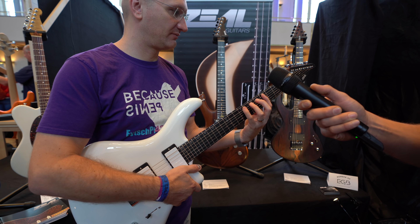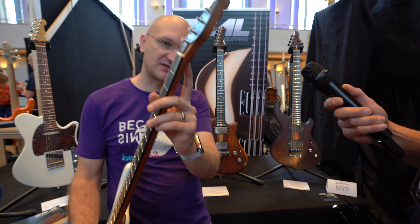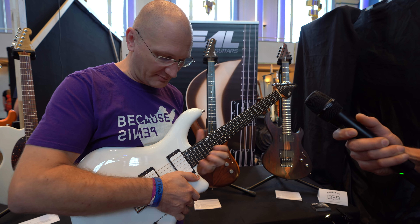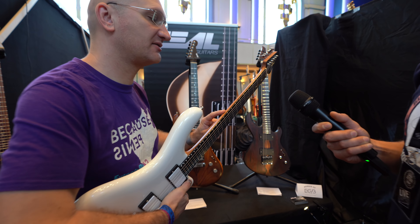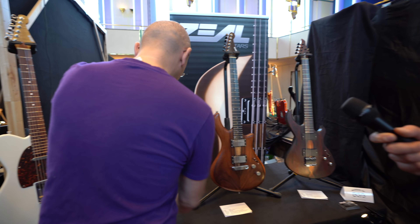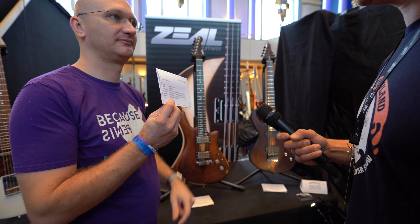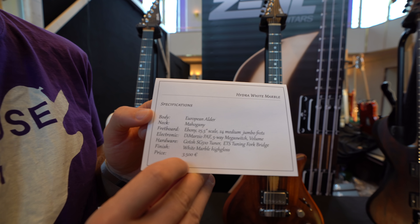It definitely reminds me of the Ibanez Joe Satriani — one of the nicest guitars to play because everything is just smooth, kind of melts into your body. We have a tiny tiny guitar heel here — the high frets are super easy accessible, up to the 24th fret without a problem. Little silver dots in the side, and they are centered — because Zeal Guitars knows what they're doing. Price point — this one goes for 3,400. Actually it's 3,500, but we have a special show deal — if you buy it now, you get it for 3,400.